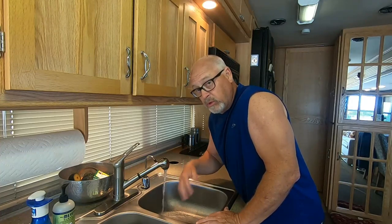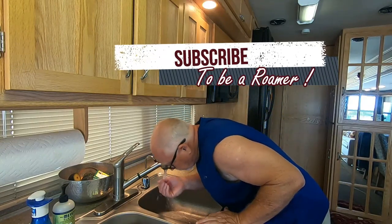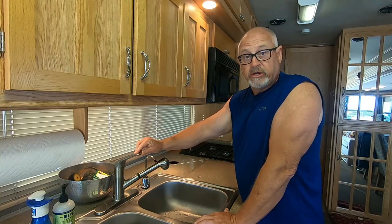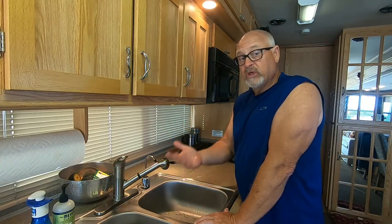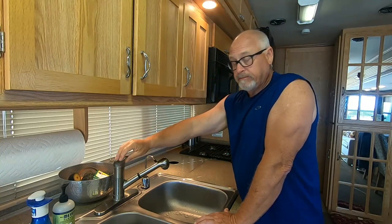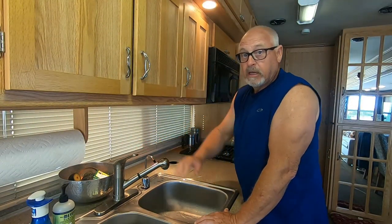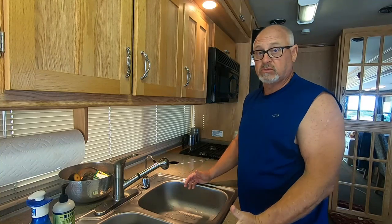It'll take a little while for the water to reach here while we're flushing out the lines, so it's going to take a couple of minutes. The cold side's good. Now I'm going to do the hot water side — I don't have to have my water heater on, I just want to make sure water is running through that part of the system. Then I'll proceed to the bathroom sink, the toilet, and the shower, and then the whole process will be completed.